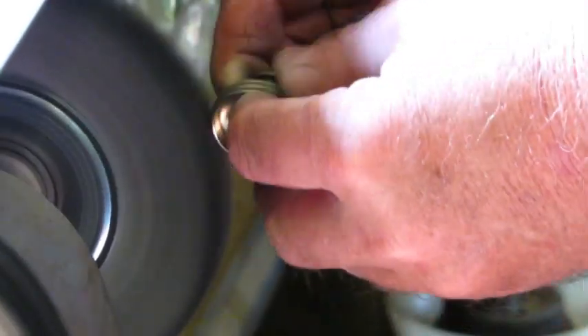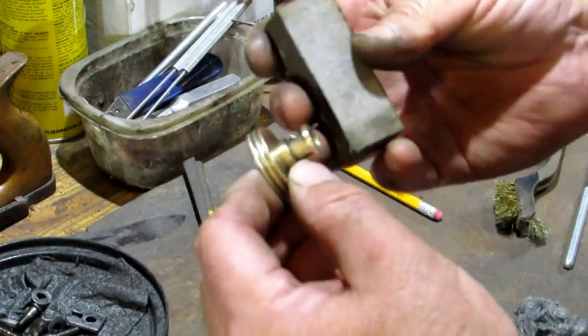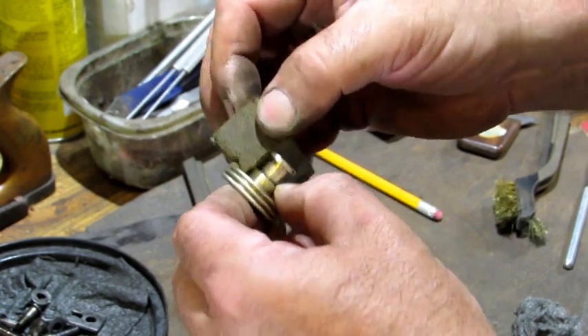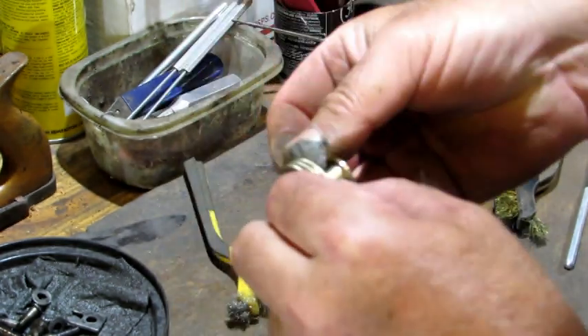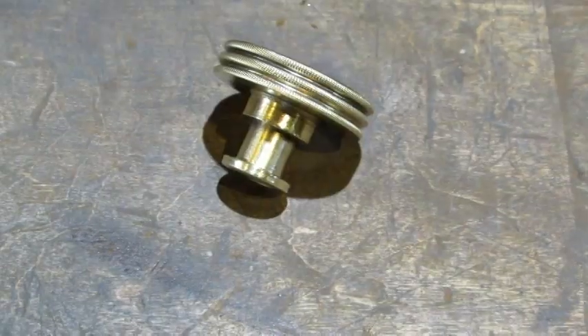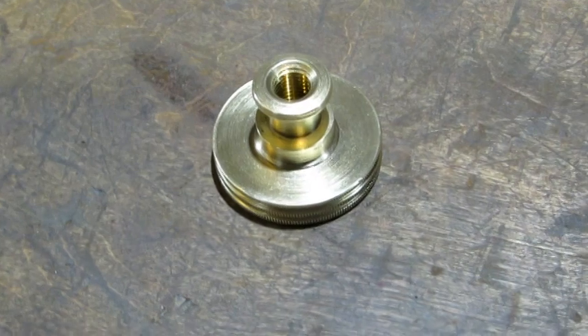For the outside of the depth adjustment knob, it's back over to the wire wheel. After the wire wheel, I'm going to use the sanding sponge to get down into the tight corners where the wire wheel didn't reach, and then follow that up with some steel wool.